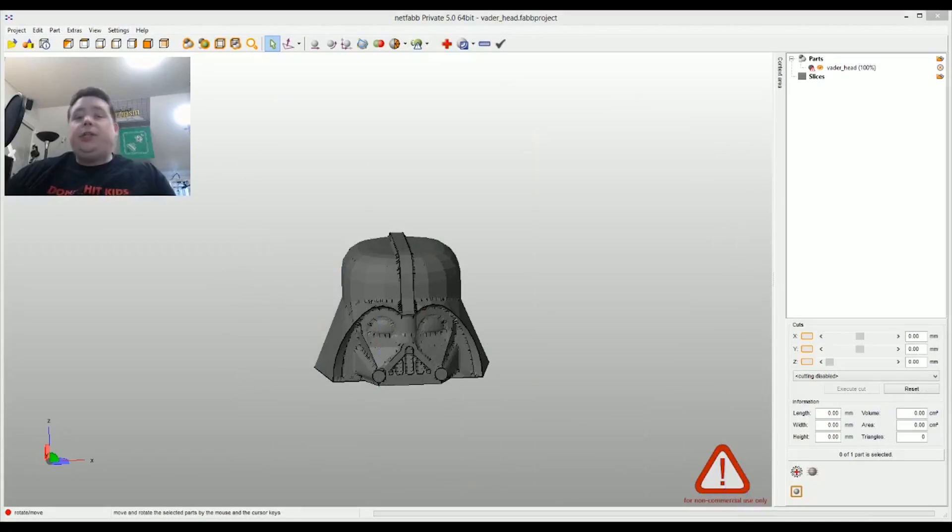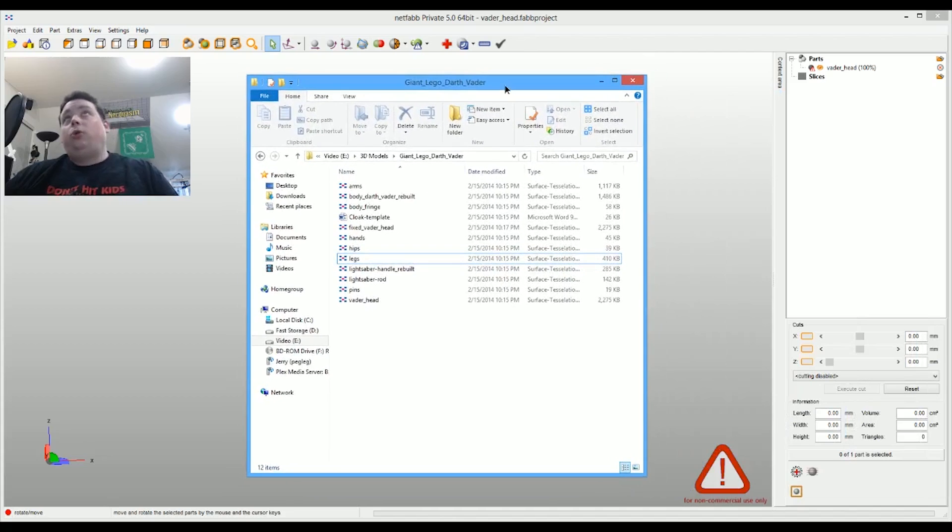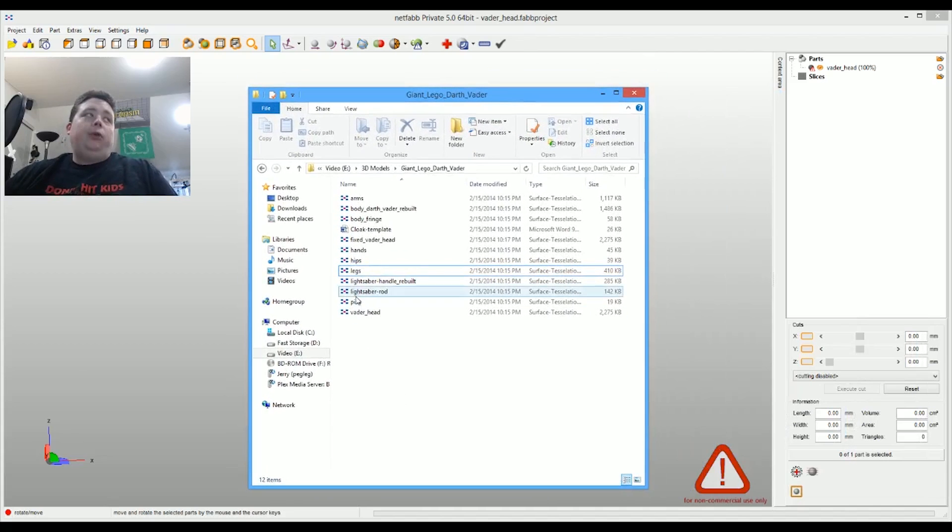The first step is we need to download the model, which I already did and have sitting in the folder. You can see that each one of the STL files is a separate part. The only things we didn't print were the lightsaber handle and the lightsaber. I may eventually print that down the road, but for now I just wanted to print out the main figure and then you can put whatever you want in its hands.